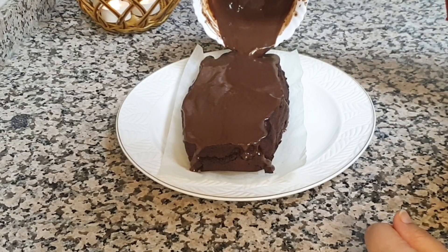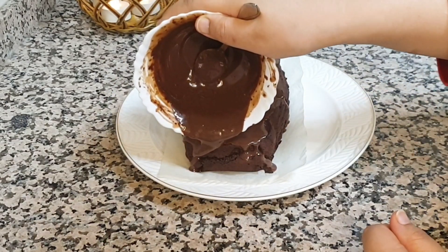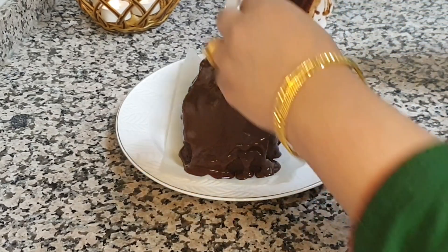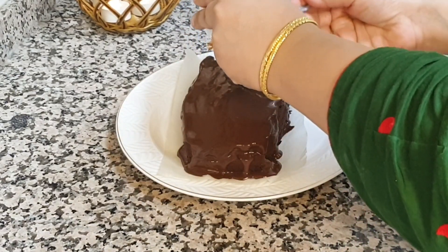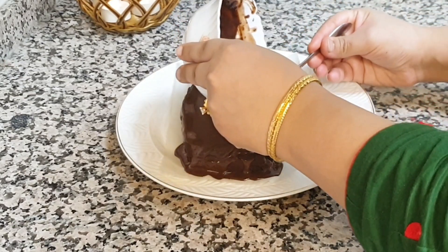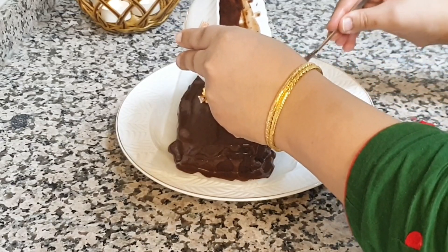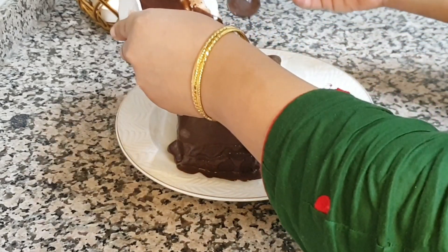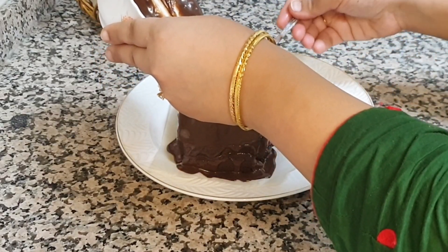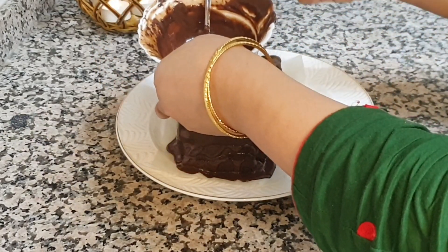This is the room temperature brownie with chocolate ganache. I was very down about it, so what did the kids do? Since I was not in the kitchen, both of them had a smell and sneaked some brownie. So I said to myself, let me just give it a little time — it's a little warm — and then I'll serve it.